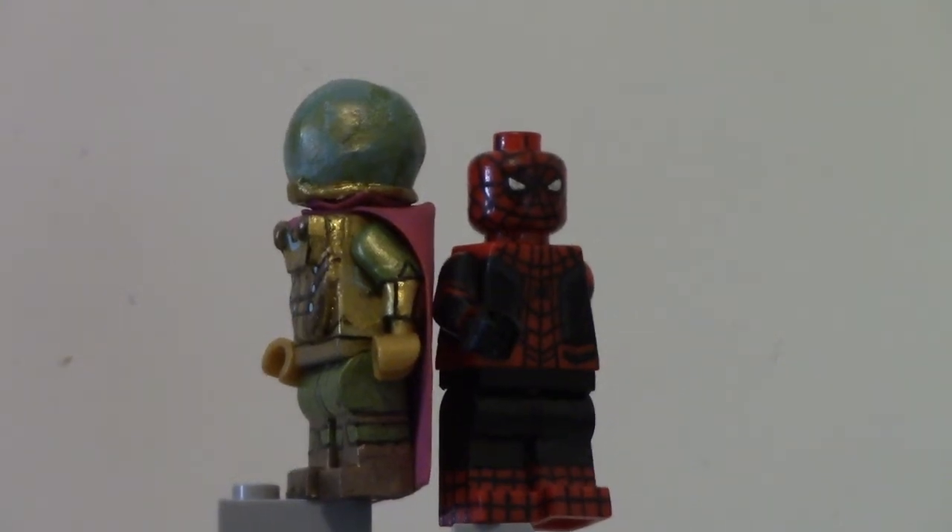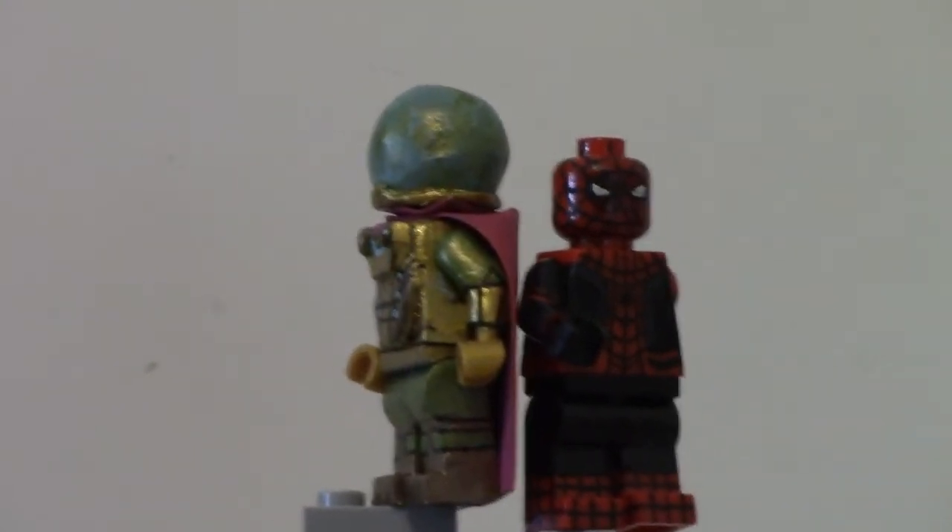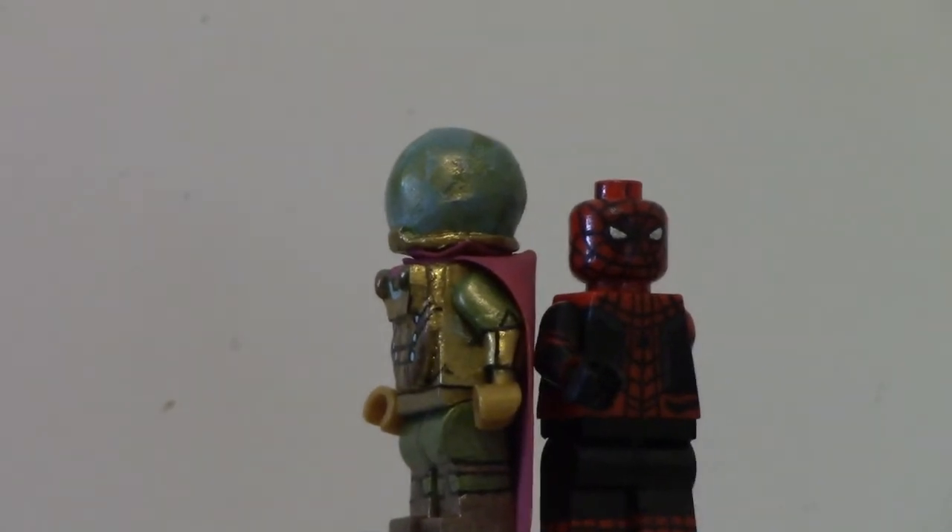Hello everybody, and welcome! How are you guys doing? Welcome to my custom LEGO Spider-Man Far From Home custom LEGO minifigure showcase. I don't know how many times I said 'custom' there.